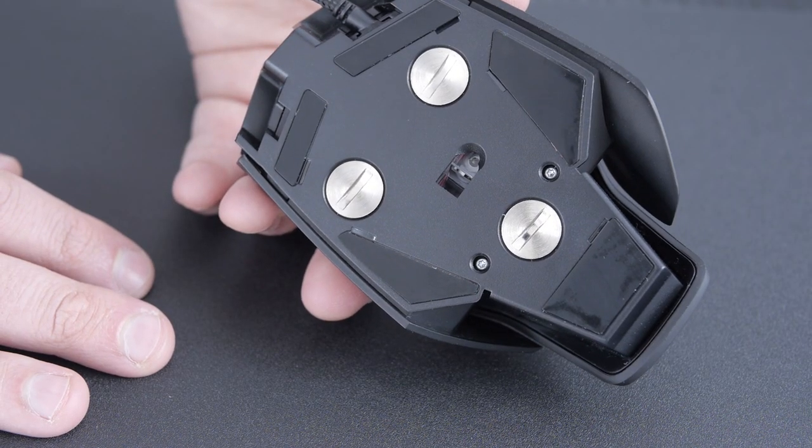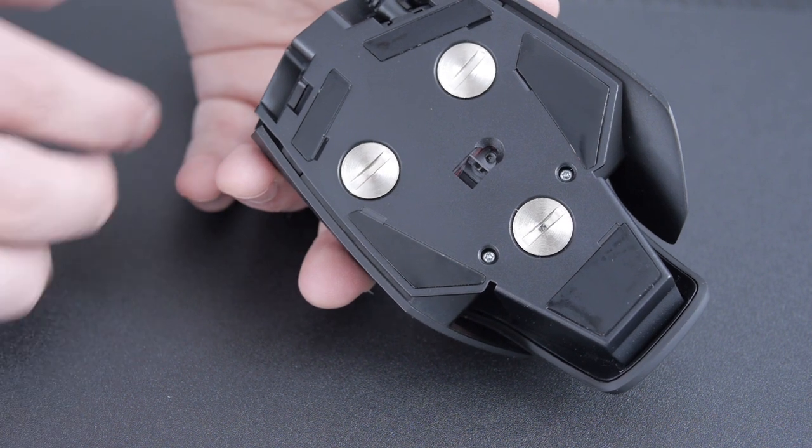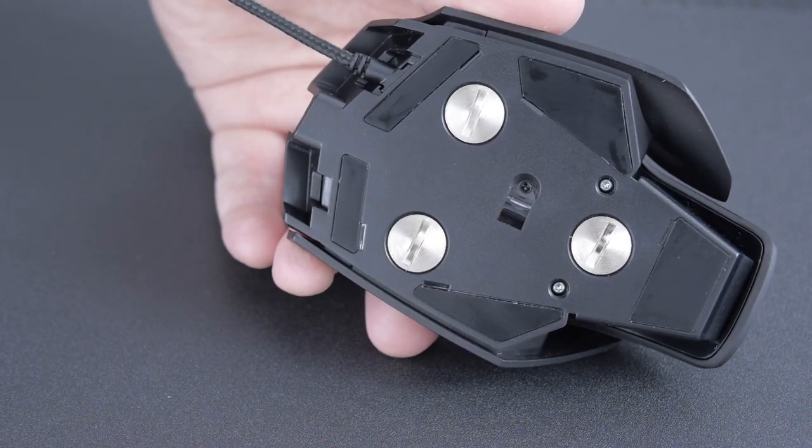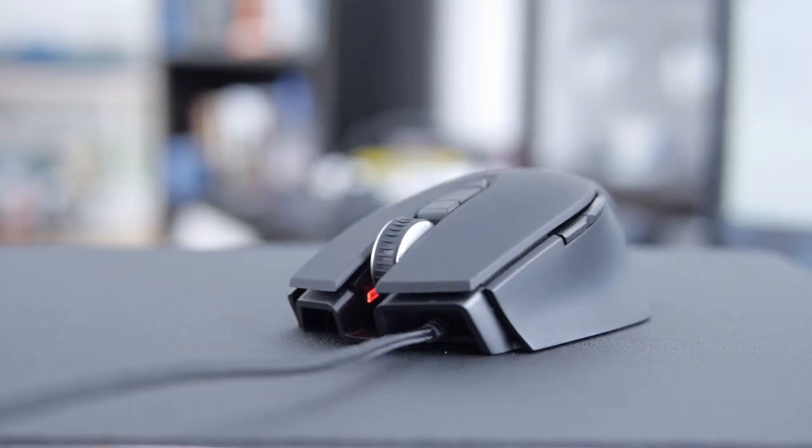A lot of you out there prefer optical, and myself, I prefer optical sensors. This is the Pixart PMW3310 — a 5000 CPI sensor. Can everyone at all companies just say CPI? Counts per inch. I don't care about dots, I want counts. Response rate is up to 1000 Hz.